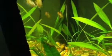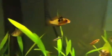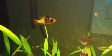There's the cichlid back there — he's probably waiting for food.